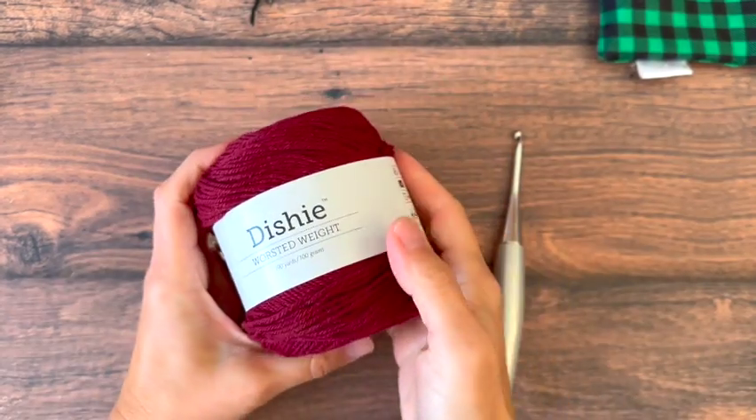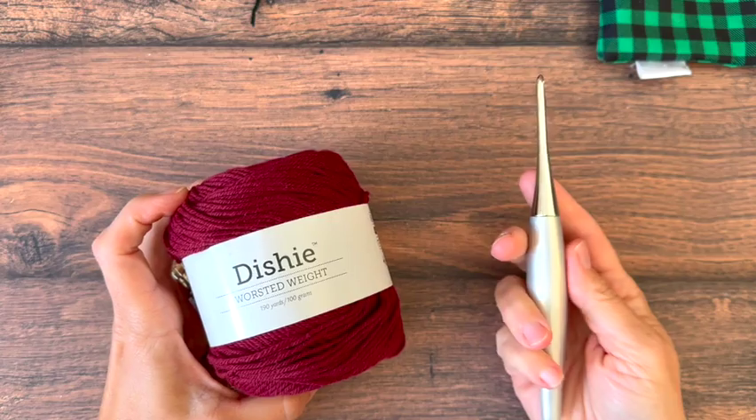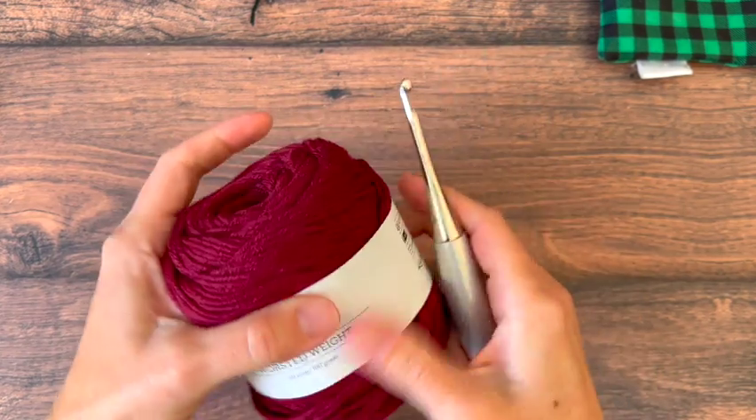Hey y'all, it's Crystal. Today we're going to learn how to make the waffle stitch. I'm using a number 4 medium worsted weight yarn and a 5mm hook for this.